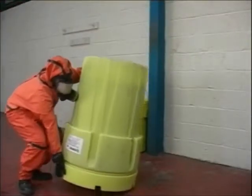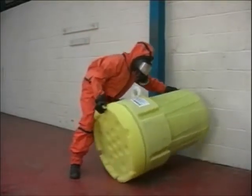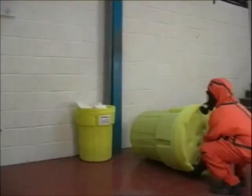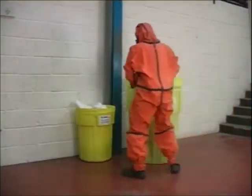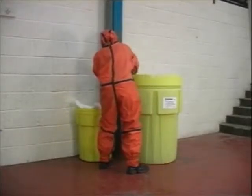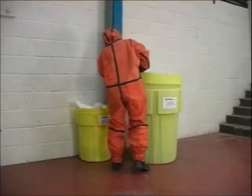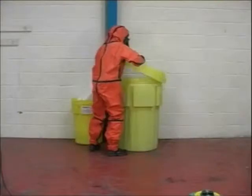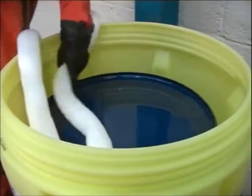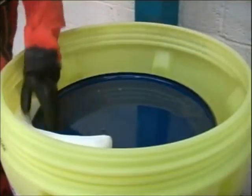Now rotate the drum upright using the correct technique. The user can now place absorbent socks and pillows inside to soak up any spilt liquid, with solvent being used to change leaking liquids into solid enabling transportation under UN guidelines.